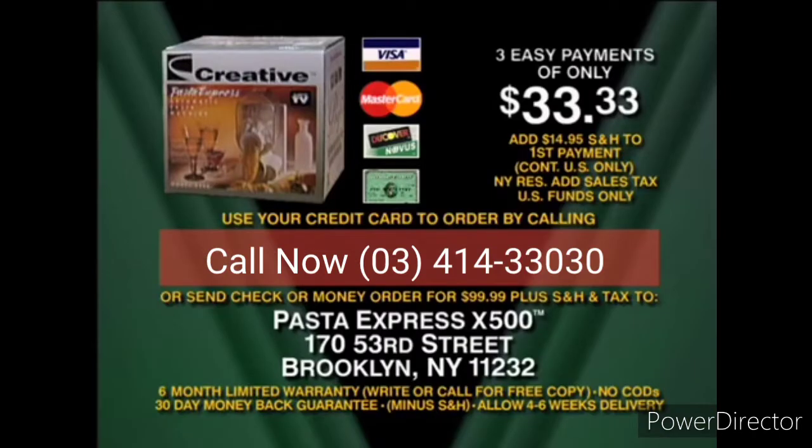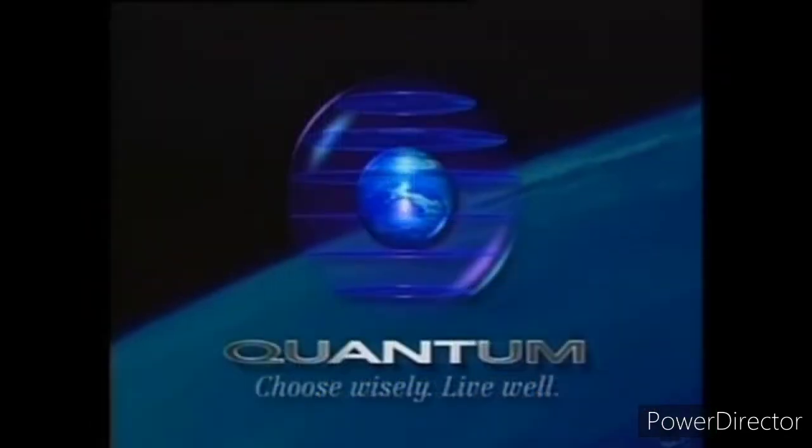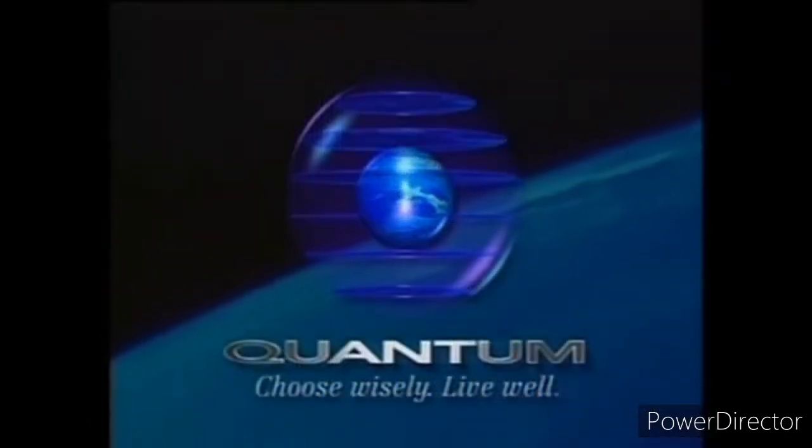Call the toll-free number on the screen to order, or send a check or money order plus shipping, handling, and any applicable tax to the address on the screen. You'll get a 30-day money-back guarantee, so there's nothing to lose. If for any reason you're not happy, send it back for a refund and keep the over $100 in coupons as our gift. Call now and enter Pasta Paradise with Creative's Pasta Express X500. Quantum Television — choose wisely, live well.